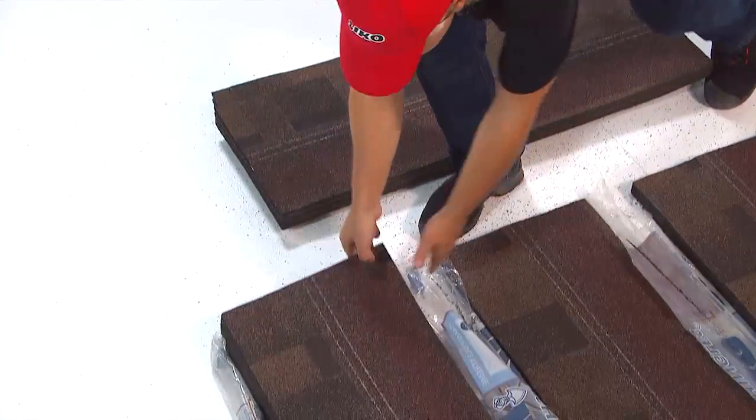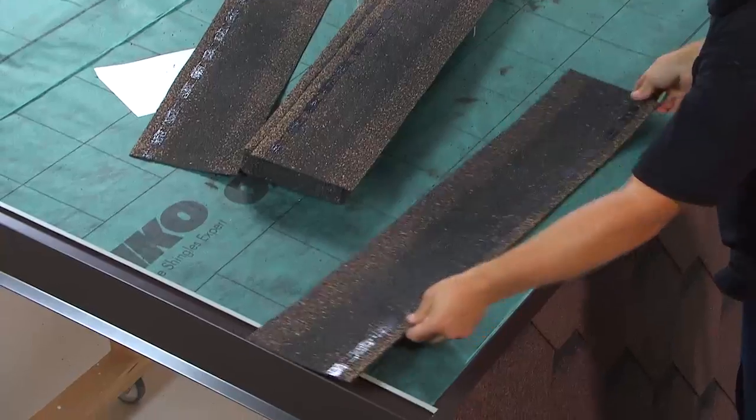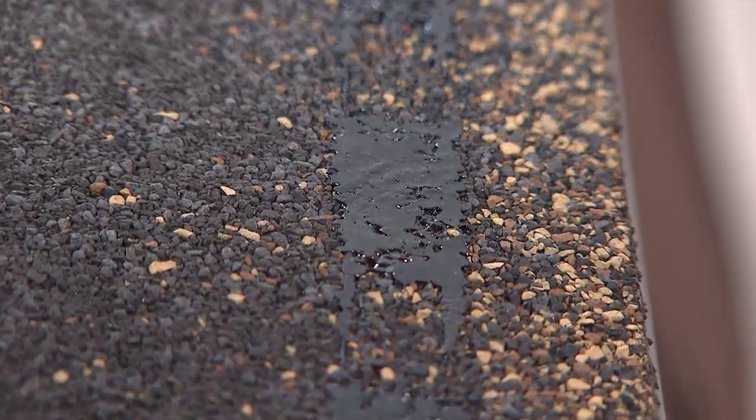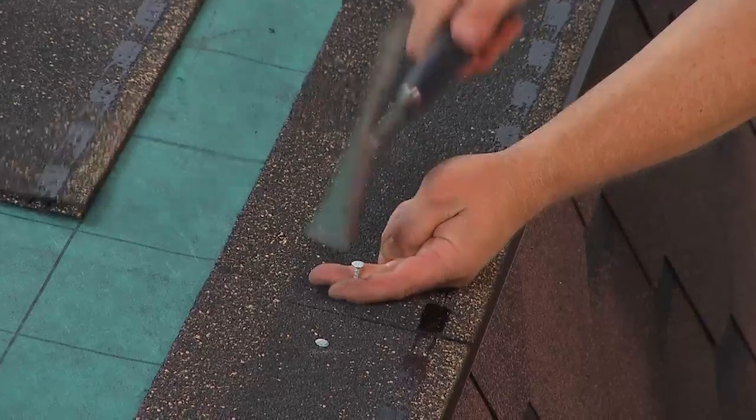Mix laminated shingles from different bundles to avoid colour blocks on the finished roof. Install the starter strip with factory self-sealing dots to the eaves. Galvanised roofing nails, 30mm minimum in length, are recommended.